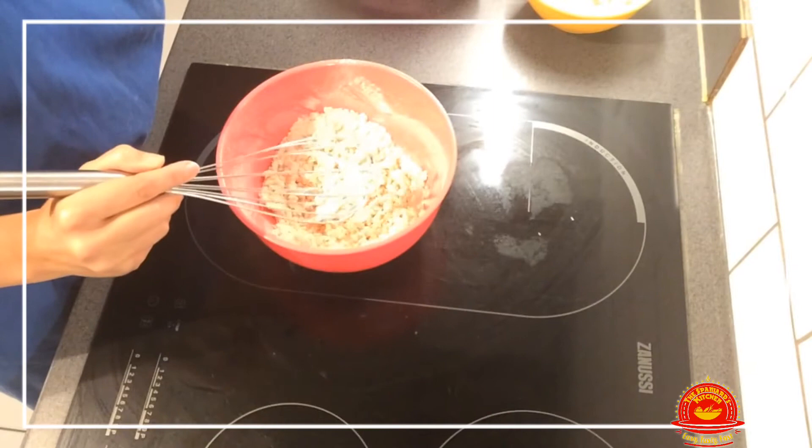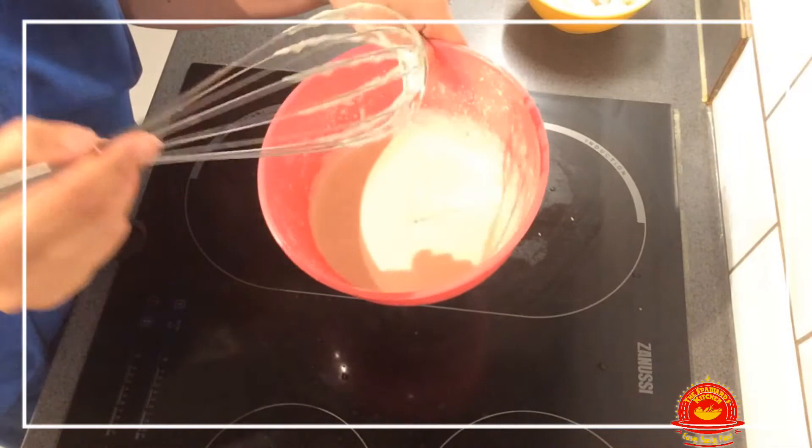We're going to mix it. Then we're going to start adding our cup of water, adding it slowly. So we've mixed it and this is the consistency we want — not too thick, not too thin. Just right, like Goldilocks would say about her porridge.